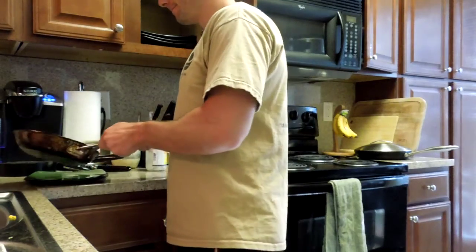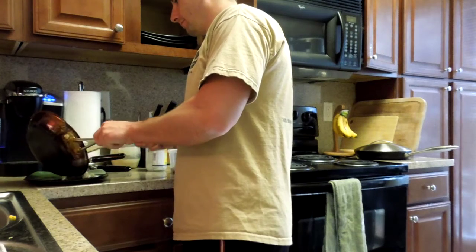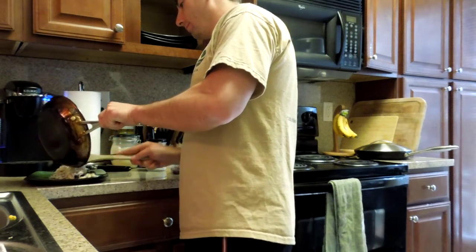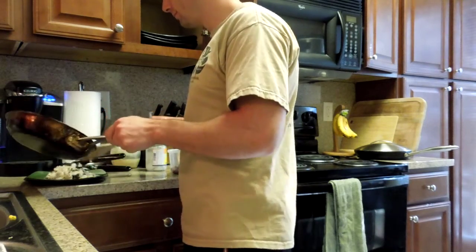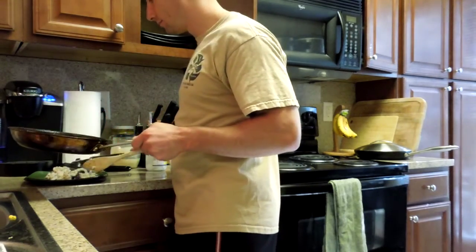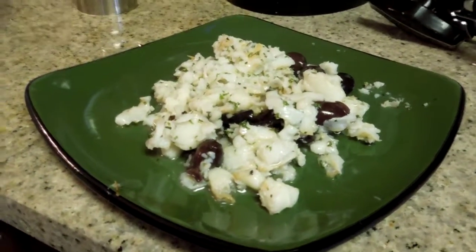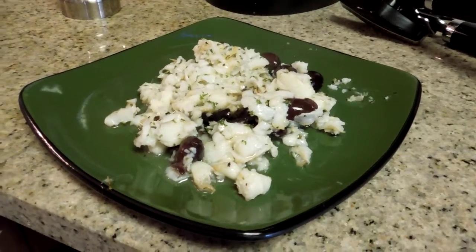Take it off the heat, throw it on a plate. And that's lunch — all total about 5 to 6 minutes.